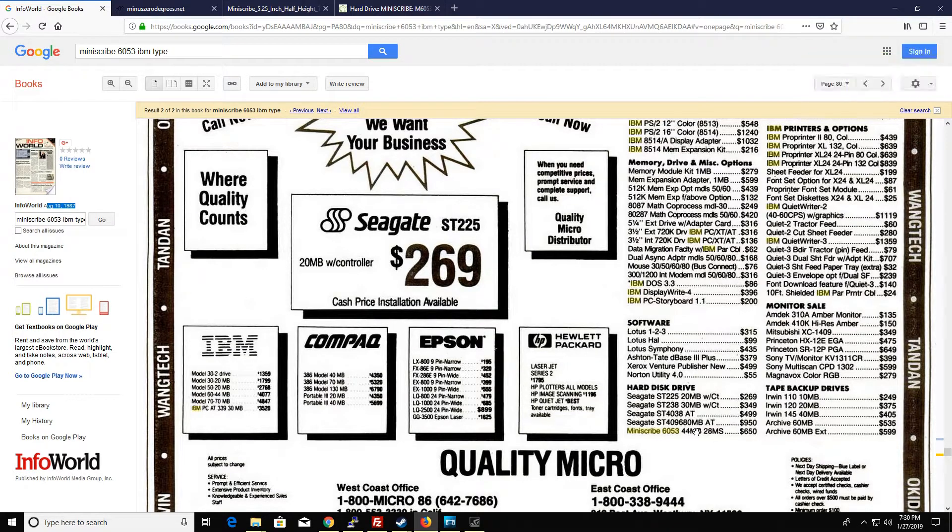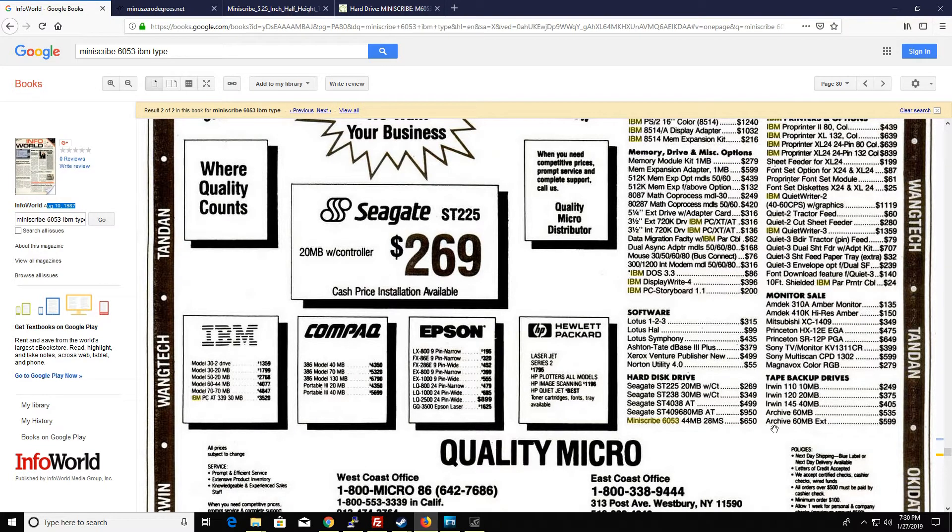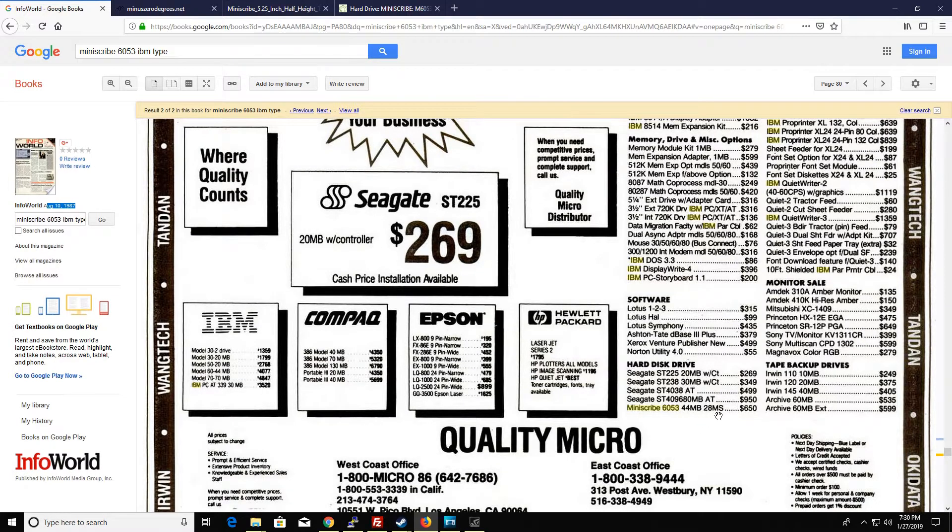Looking on the internet at an old issue of Infoworld from August 10th, 1987, the MiniScribe 6053 44MB drive was for sale for only $650. That's even more than the ST4038 drive at $500, so this must be a bigger capacity. The 28 millisecond response time was pretty quick back then.